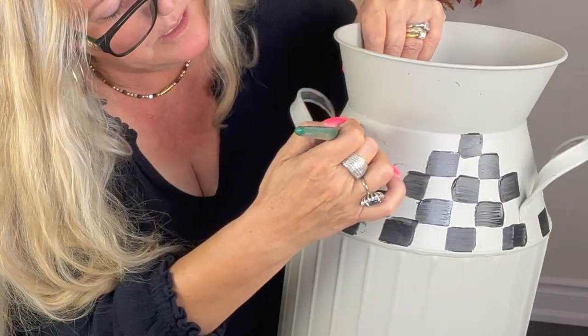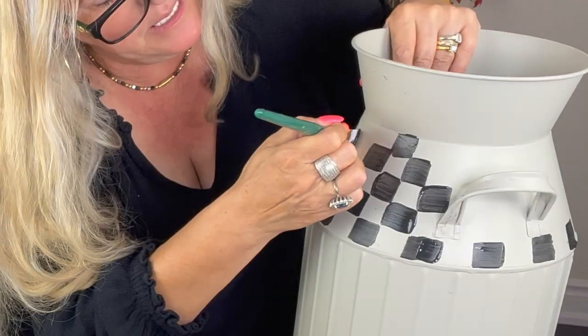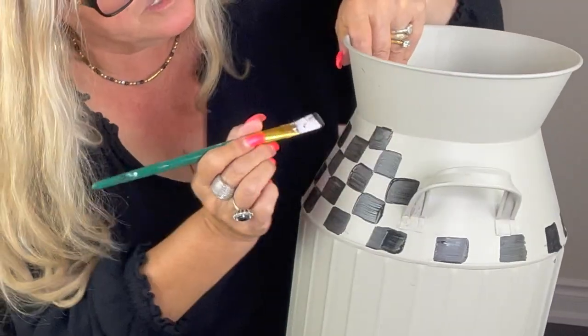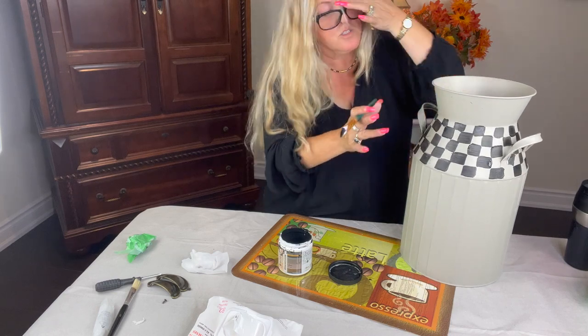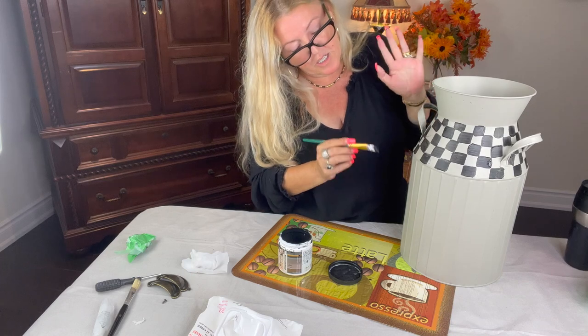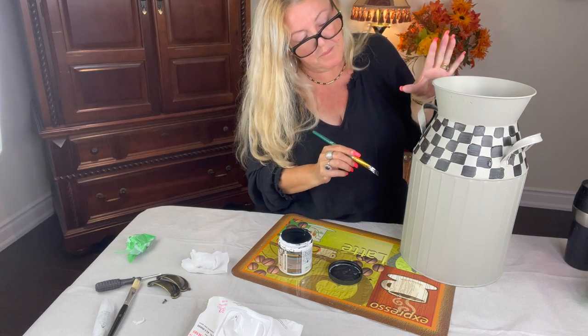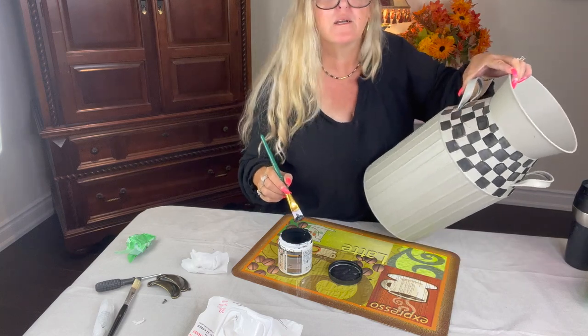A few squares are a little bit bigger than the others. I'm not going to worry about it. At the end of the day this is going to be to put umbrellas. And there you have it — that's how it looks so far. So I'm going to touch it up. I did want to put some stripes but I'm not sure. Maybe I'll try one and see how that goes.